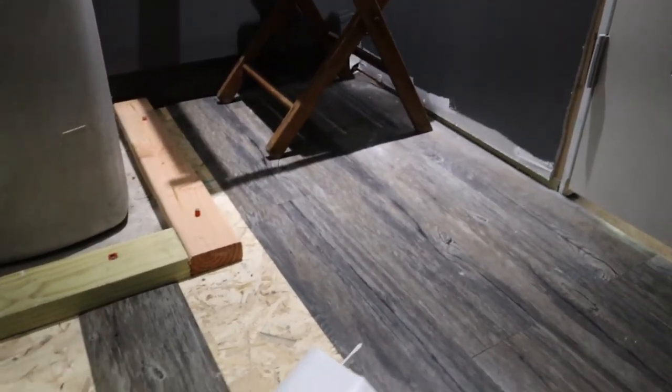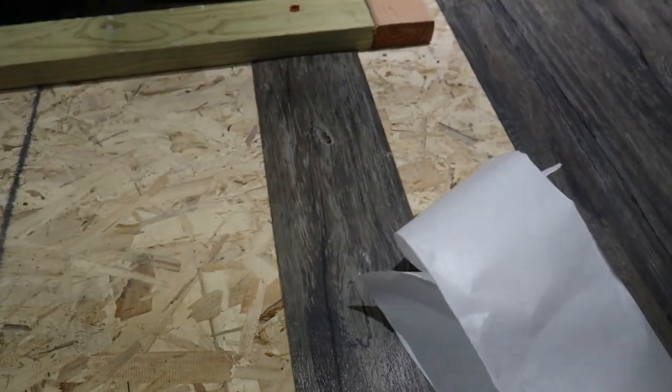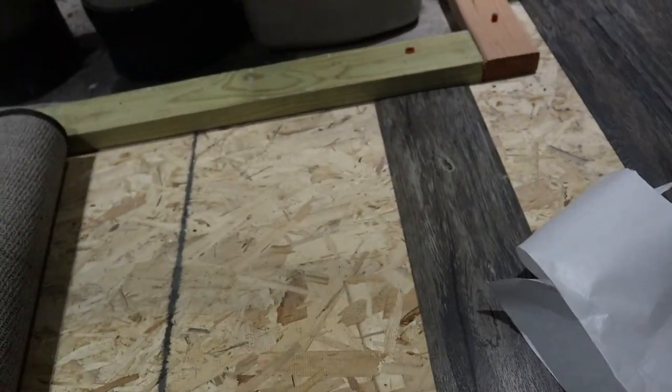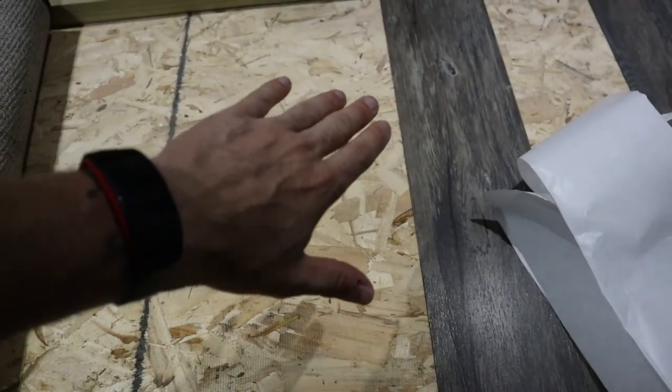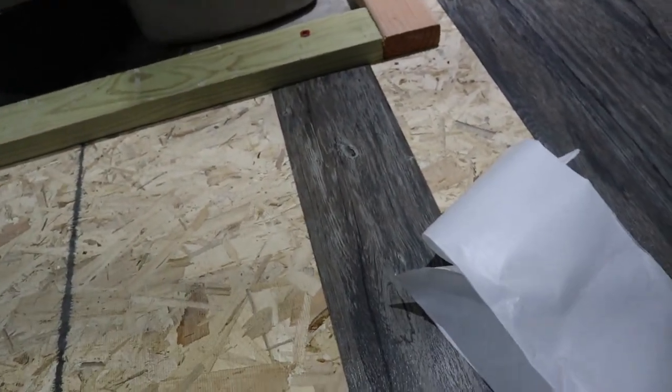I don't do a whole lot to press it down — I walk on it. It pops up sometimes, but the more you walk on it, the more it will stick. I always make sure that I sweep — I just real quick sweep the section I'm going to put down next. I did that before I got on camera. So very easy. I'll check back in when it's finished.